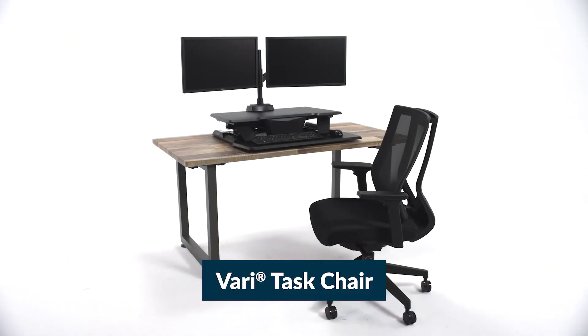Our full collection of office furniture and accessories helps elevate your workspace, making it happier, healthier, and more productive. The Task Chair from Veri.